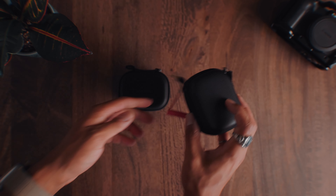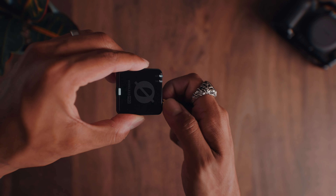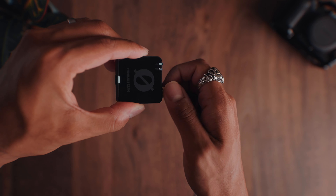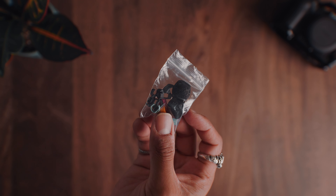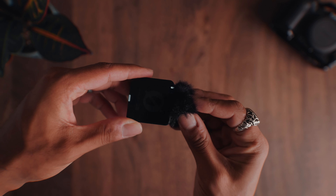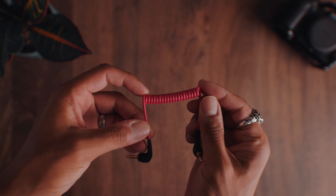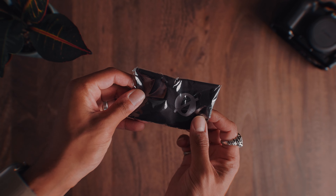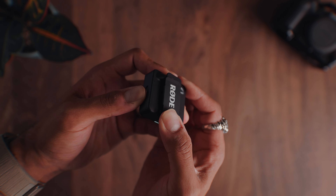Next up, we have the accessories case. This has some connection wires, two lav mics which can be plugged directly into the microphone unit in case you don't like how it looks or you want it to be hidden — like I'm doing for this video — windscreens and labels for the lav mics, more windscreens for the actual mic units which you can attach and lock in by rotating them in, the main male-to-male 3.5mm cable, a cleaning cloth, and two magnetic mounts that you can attach onto the mic units so that you can magnetize them onto your shirt.